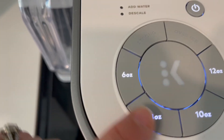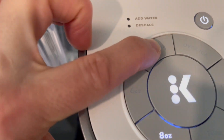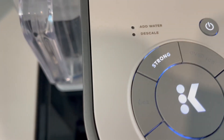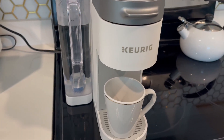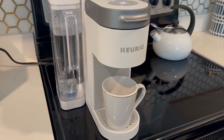We're going to do eight ounce. Strength-wise, we can have it strong or not strong — we're going to make it strong. Then it's just the start button basically, and that's going to go ahead and get our coffee going.